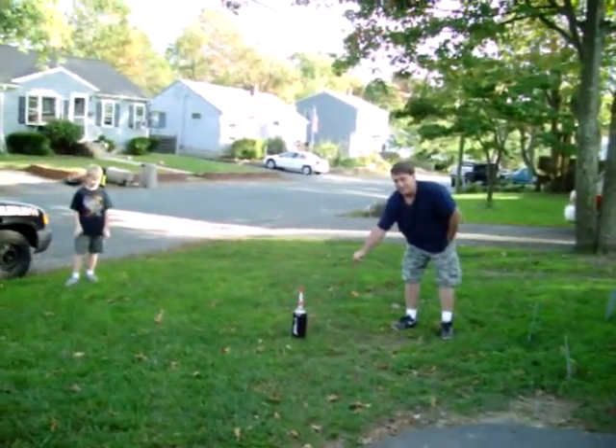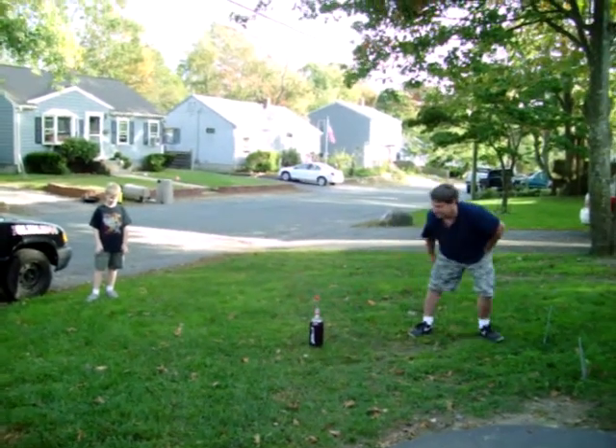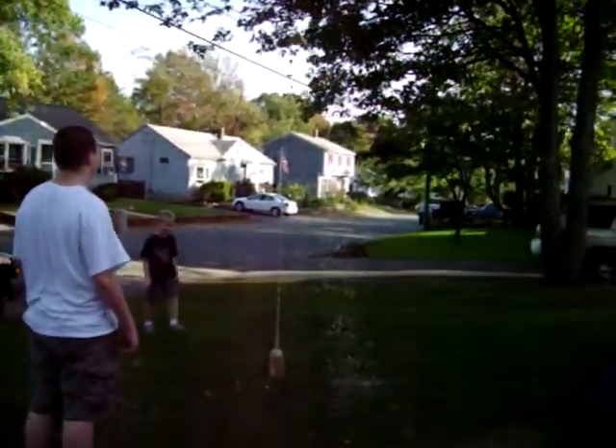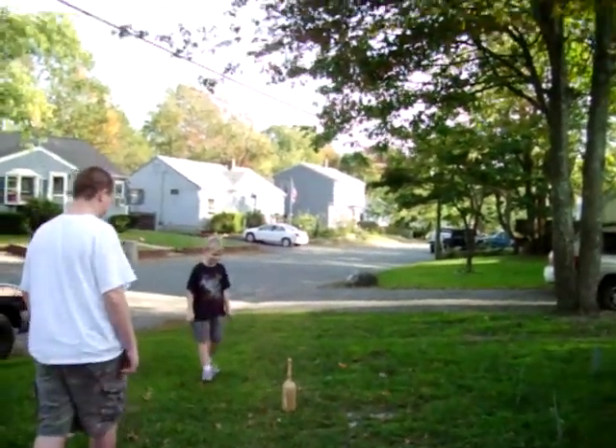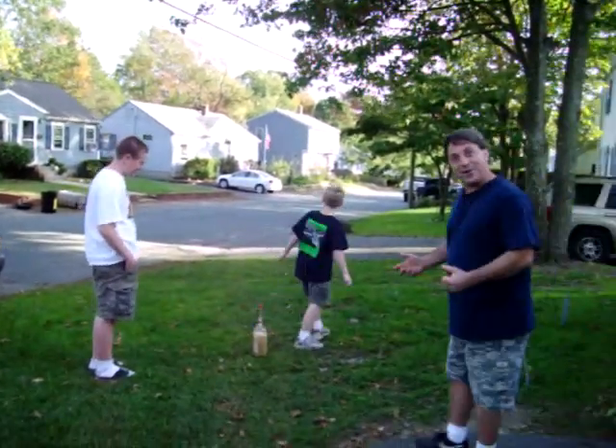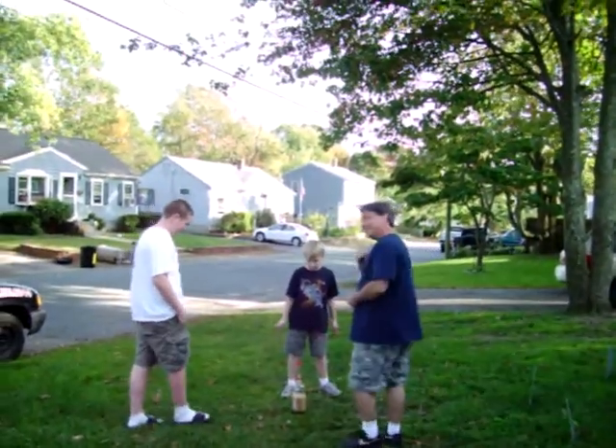Yes sir, here we go. One, two. Oh my god! Was that fun or what? Yeah! That was really good. Alright, that's it.